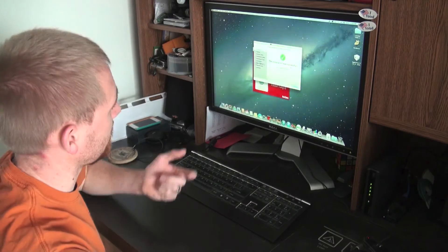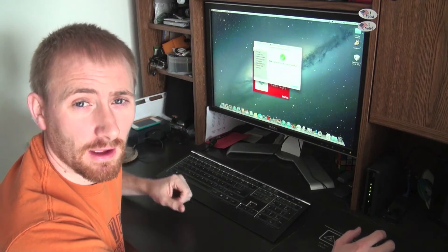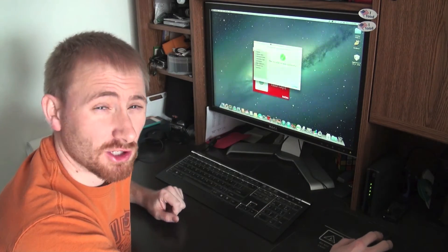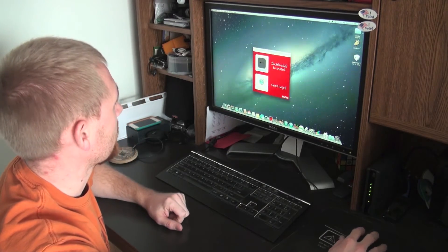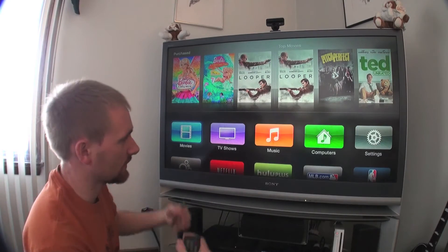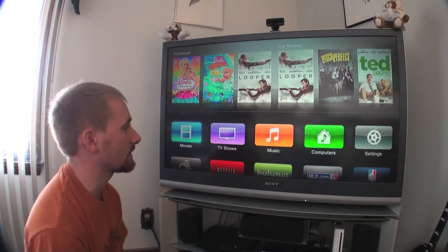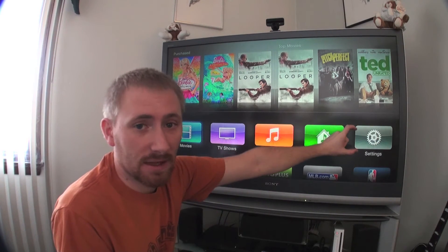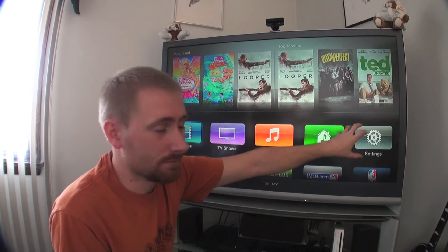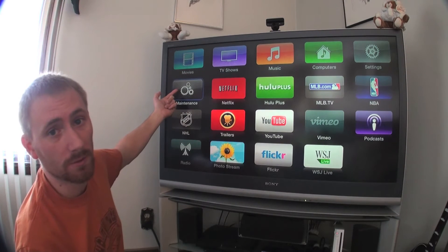There we have it — that's the installation of ATV Flash Black done. As soon as it finished, my Apple TV did a quick refresh of the home screen. We're done with the computer now. Here's the new jailbroken Apple TV with ATV Flash installed. Everything looks normal — the Settings icon even went back to the standard cog configuration.